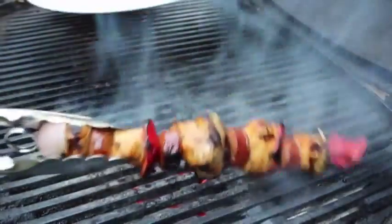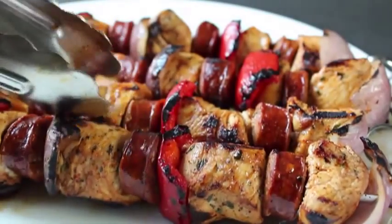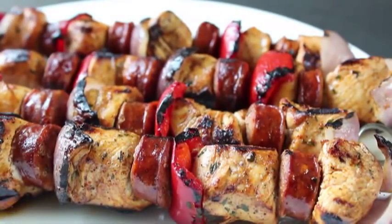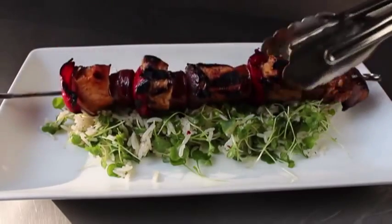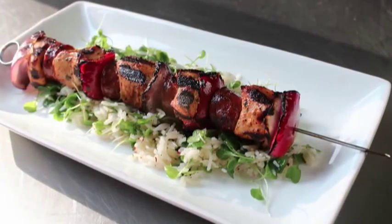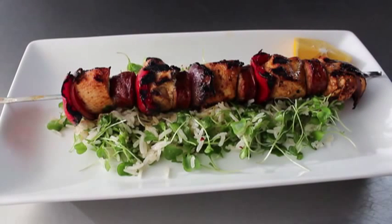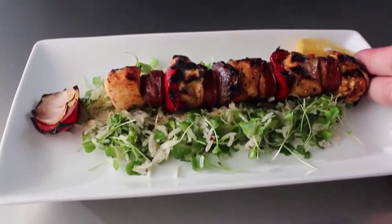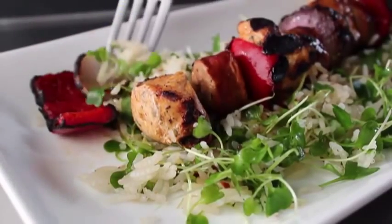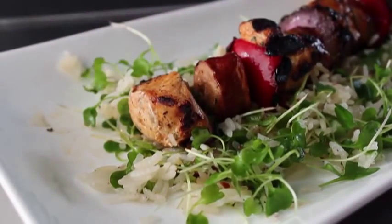Pull them off the grill, and unlike giant chunks of meat you really don't have to let these rest. Every piece of chicken has at least one piece of sausage touching it, which does magical things. I served one straight away on top of a cold rice and micro arugula salad with a lemon wedge, though a nice aioli would be fantastic too. Pro tip: withdraw your skewer before eating — you'll have way fewer puncture wounds. I started with the vegetables, setting a good example.